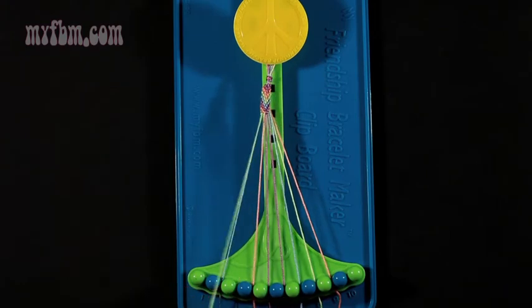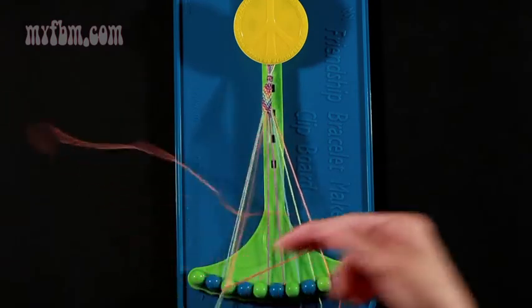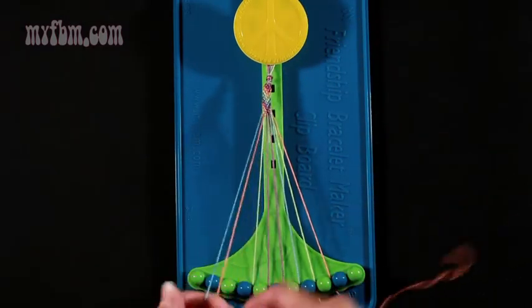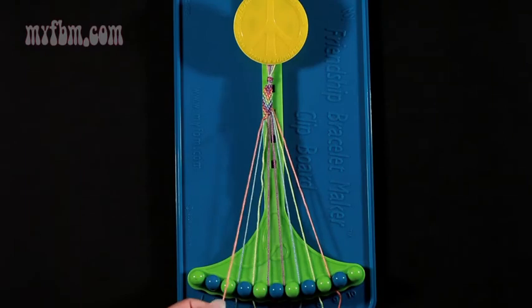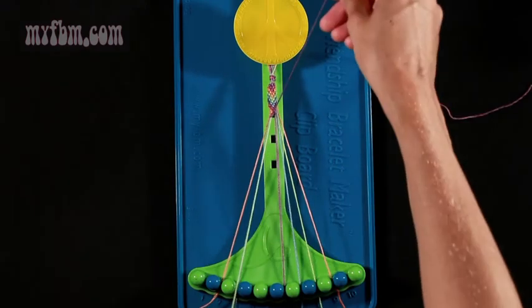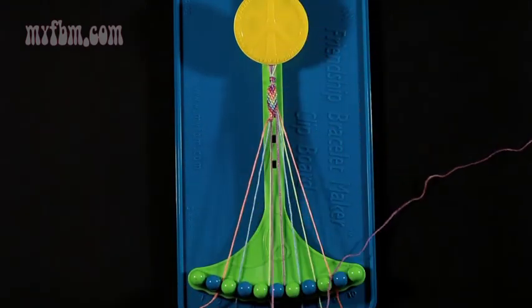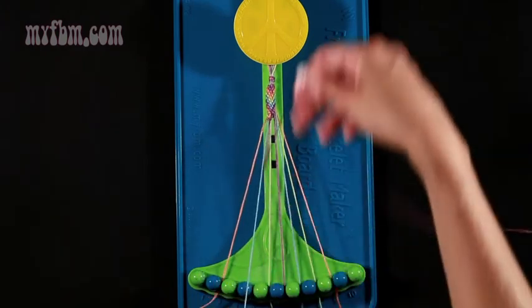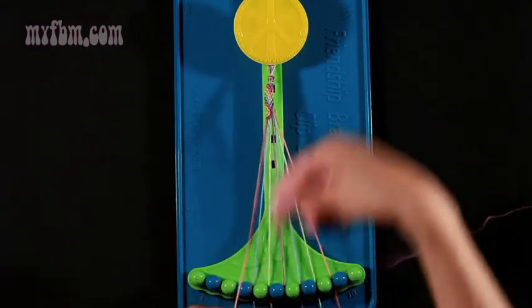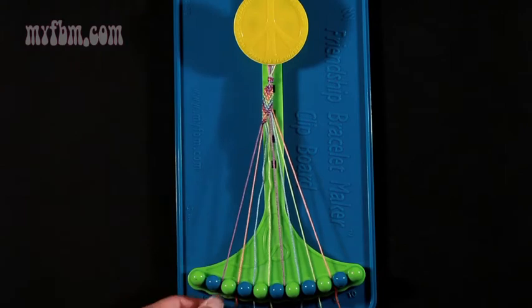Now take string 4, which is orange, and make two left-hand double knots. First one with the green string from slot number 3 — pull through once, twice. Green string will go in slot 4. Pick up number 2, which is blue, and make another left-hand double knot. Put your blue string into number 3. Orange string into number 2. Now take string number 5, which is purple, and make three left-hand double knots. One with string 4, which is green — place that green string in slot number 5. Make your second left-hand double knot with your blue string from slot 3. Place that blue string in number 4. Pick up number 2, which is orange, and make your third left-hand double knot. The orange string will go in slot 3. Your purple string in slot number 2.